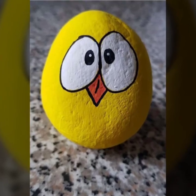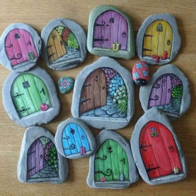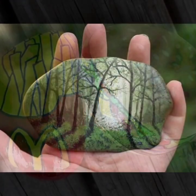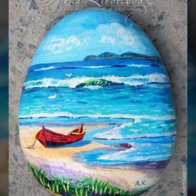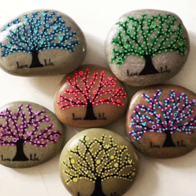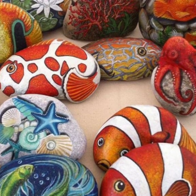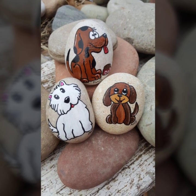Hello my dear viewers, how are you all? Welcome back to my channel DIY Craft Videos. In this video today I will show you incredible, simple and cute rock painting art ideas. If you are a new viewer watching my video for the first time, please subscribe to my channel and press the bell icon to get the daily latest updates. In this video you will see almost 40 plus ideas of rock paint art, so don't go anywhere, stay with me and keep watching.